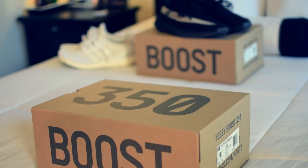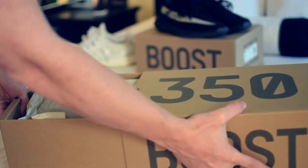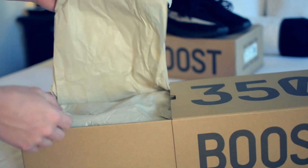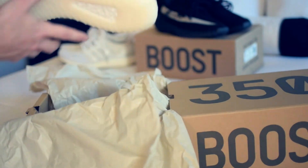Here's the box itself — just the standard box that all the Yeezy 350 V2s come in. I'm going to open it up here and we get that same nice waxy tissue paper. And here's the shoes themselves.